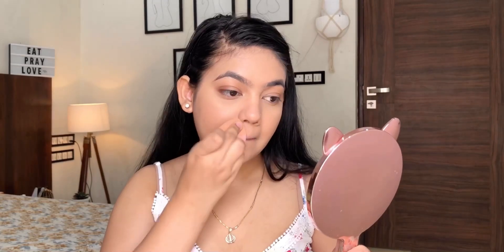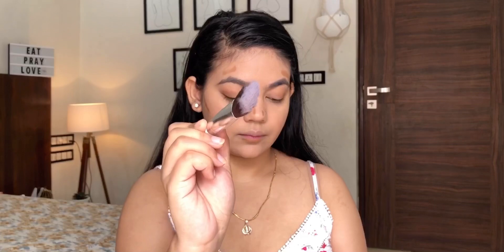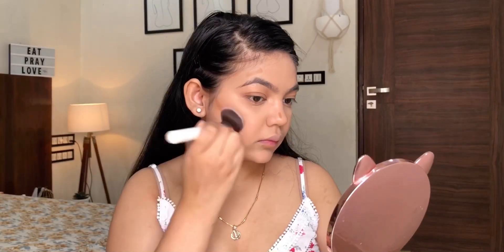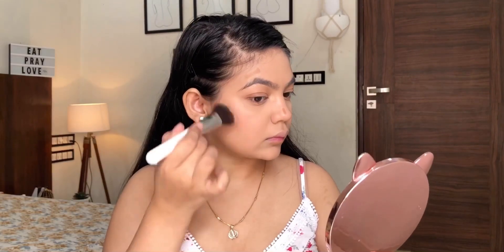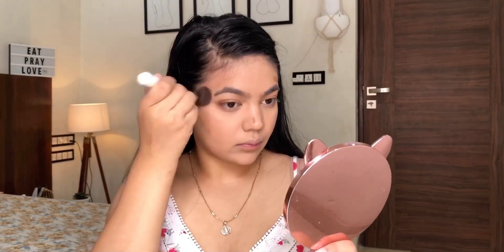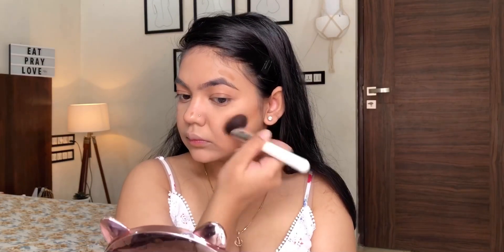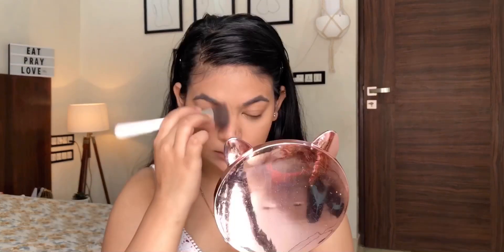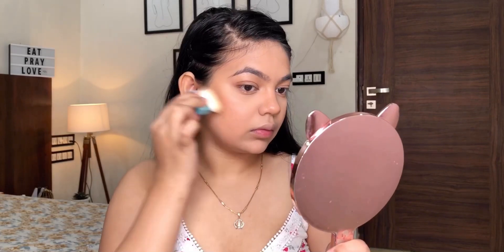For the powder, I'm taking the Sugar translucent powder and getting into the crevices of my eyes, smile lines — that's where I apply the powder. For contour, I'm using the Sugar Face Forward stick — a beautiful contour shade — and using a brush from Plume. I apply the product first and then blend it. Don't start blending immediately; distribute the product first, then slowly blend.